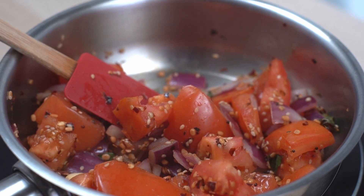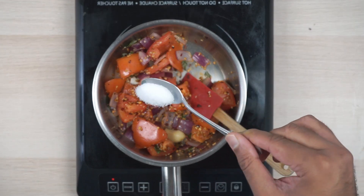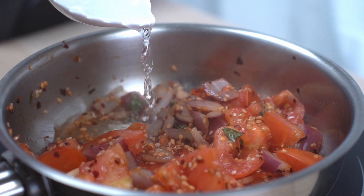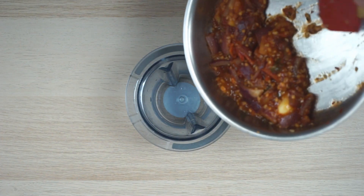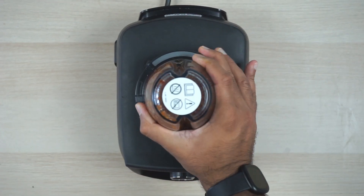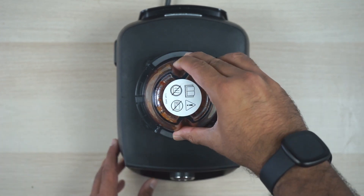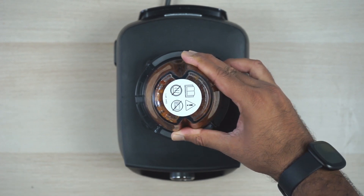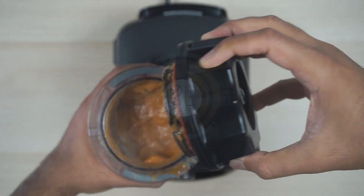You'll see the tomatoes start turning soft, and at this time we will add salt. If at any point you think anything is burning, just add some water. Blend it till it's a fine paste.